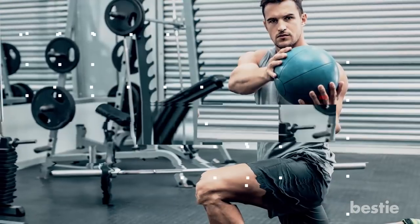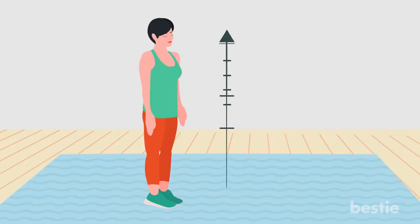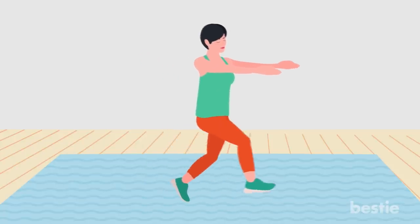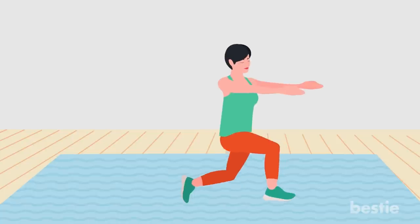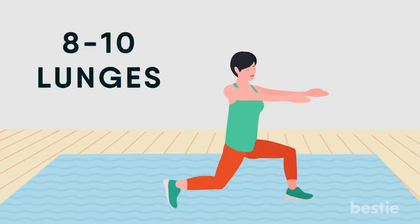Front lunge with twist. This exercise is great for your glutes, hamstrings, abs and hips. Stand up tall with your feet shoulder-width apart and your arms outstretched in front of you. Step the right foot forward into a lunge position, keeping your arms outstretched. Your front leg should form a 90-degree angle and your knee should not extend beyond your toes. Your back leg will also form a 90-degree angle. In the lunge position, twist your upper body to the right, then twist back to center. Return the right leg to the starting position and lunge forward to repeat with the left leg. Perform 8 to 10 lunges on each leg. Work up to 3 sets.